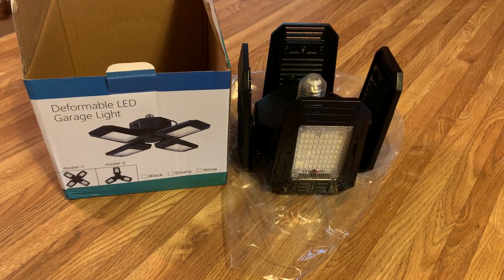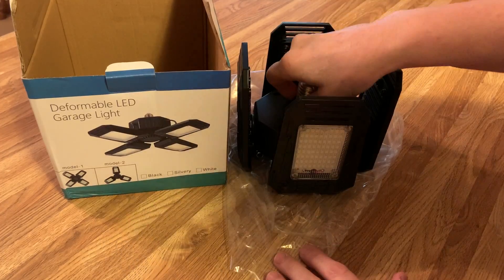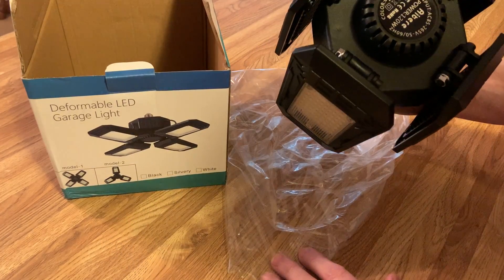This is the new light I just got from my garage. I'm pretty excited about it. It came in this box — I took it straight out of the box, and this is what it looks like.